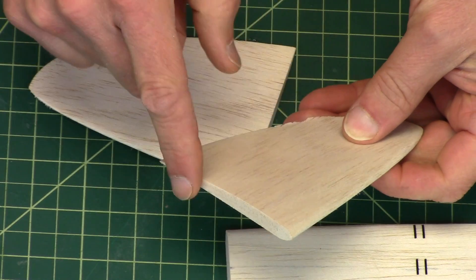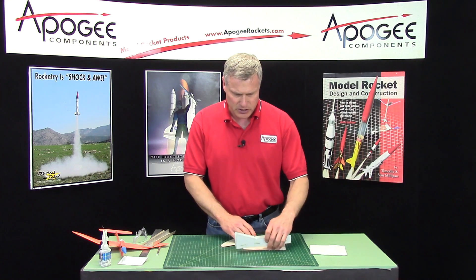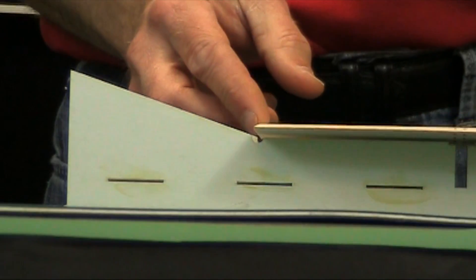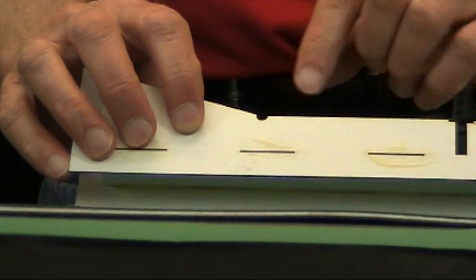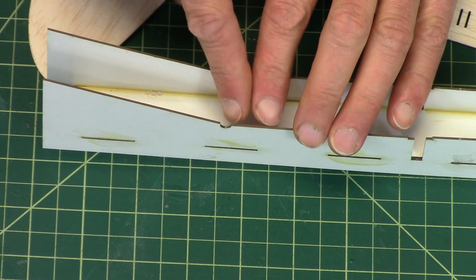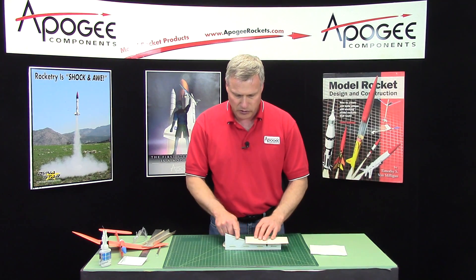With the edges of the wing sanded, we're going to go ahead and assemble them and glue them together. For that we're going to need this thin dihedral jig. The way this works is we'll take the middle piece and set it on the jig. You'll notice there are some notches right here — these are for glue, so when we put it together and squish them and the glue starts oozing out, it doesn't stick to the cardboard itself. It will just go into that notch, keeping us from gluing the wing to the cardboard.